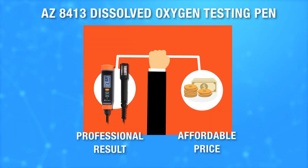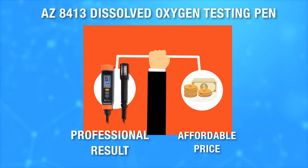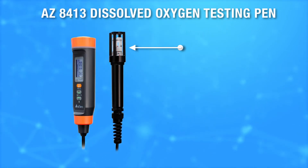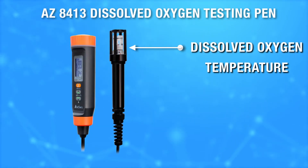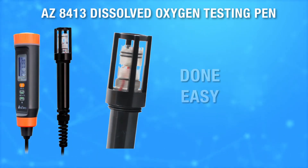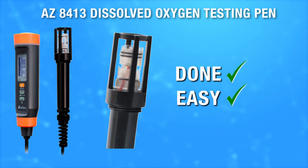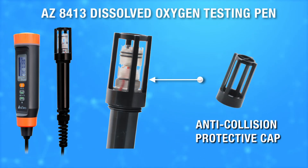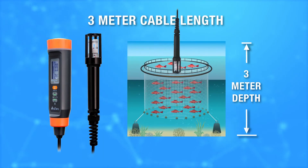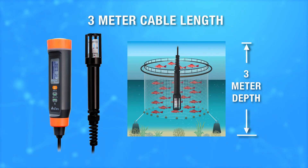AZ8413 is the ideal testing meter, offering professional test results at an affordable price. High-performance electrode to measure dissolved oxygen and temperature at once. One-step to complete electrolyte and membrane maintenance work. Anti-collision probe protection for any rough environment, with a 3-meter long cable to reach great depth.